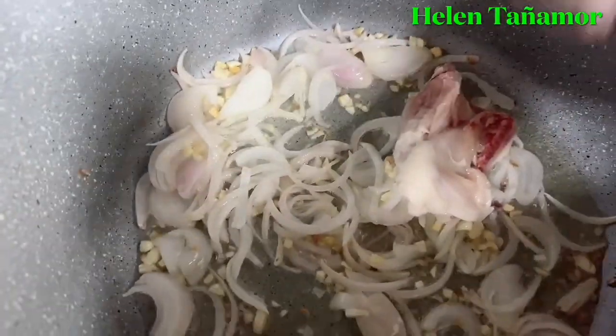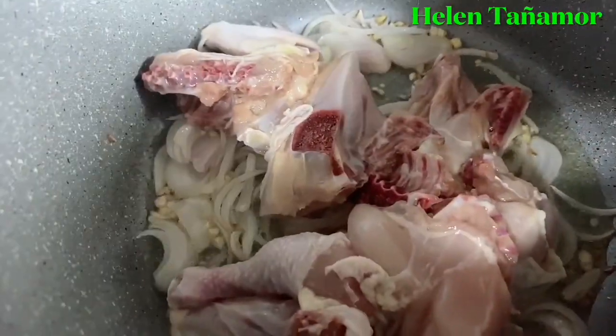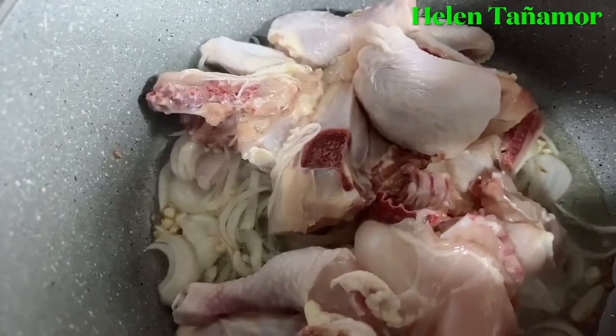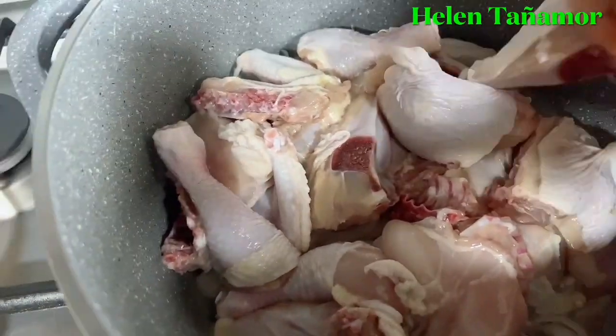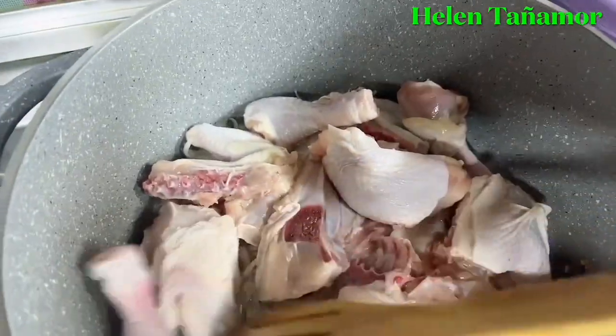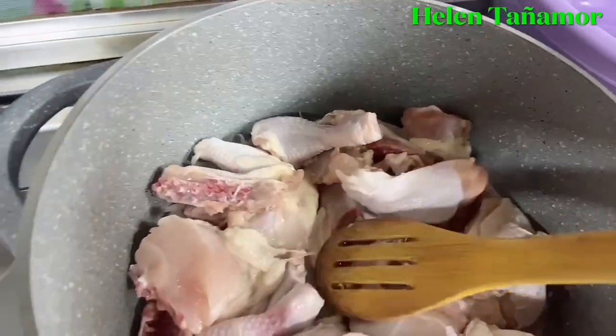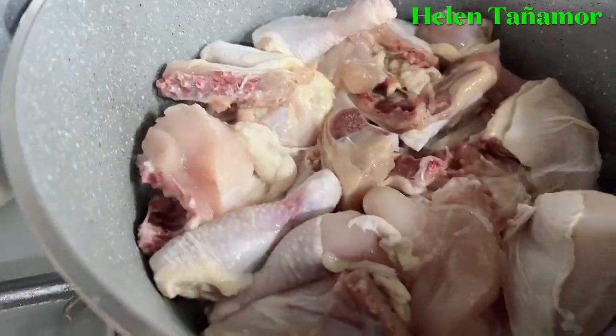Then we add the chicken. I'm going to put all the chicken in and fry them a little bit — a little bit dry — so that it won't stick to the pan. Then we're going to add the soy sauce, only a little bit of soy sauce.